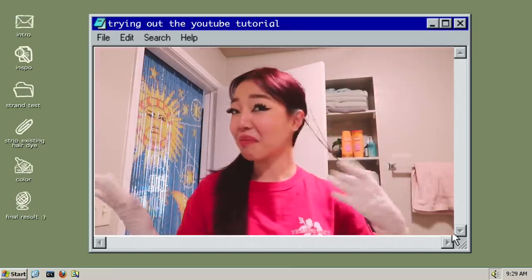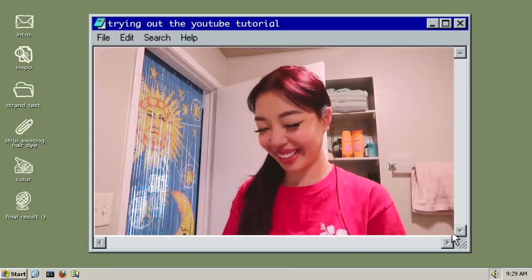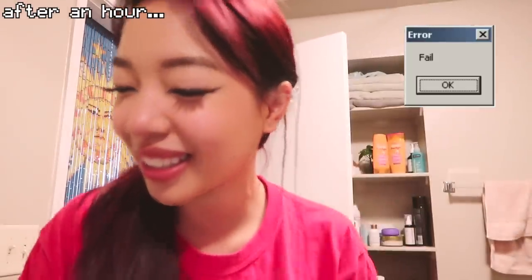Okay, so to no one's surprise, it didn't work. There's just baking soda, shampoo, and developer — it worked on other people, but I think it's because they had semi-permanent dye. I have a mixture of semi-permanent and permanent dye in my hair, so that's probably why it didn't work.